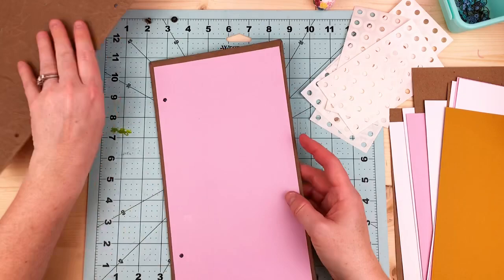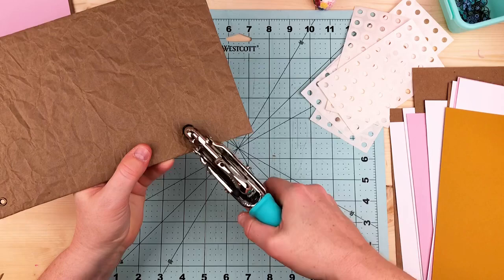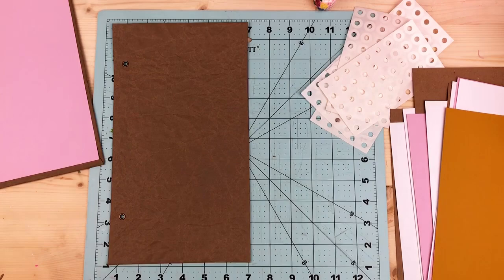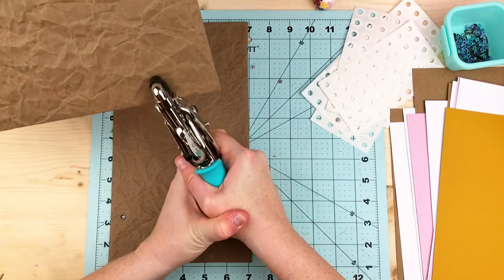I used a Crop-a-Dile here to decide where my holes are going to be, and I put in some grommets — I think I got these at Michael's in the sewing section. I'd love to have the colored ones, so let me know where to find them. The grommets are just to protect the cover so that the string doesn't rip away at the paper or cut through the cardboard cover.